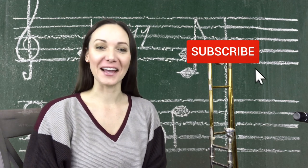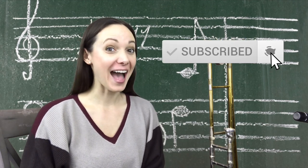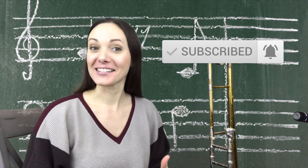What's up everyone? So it's time for another trombone lesson. Today we are going to learn about the minor pentatonic scale.